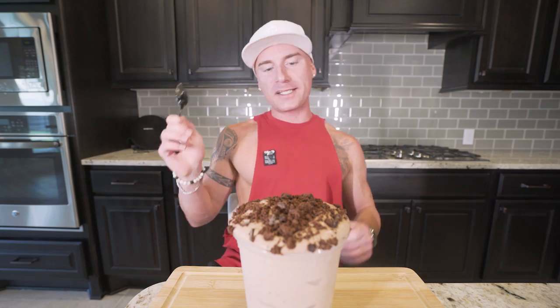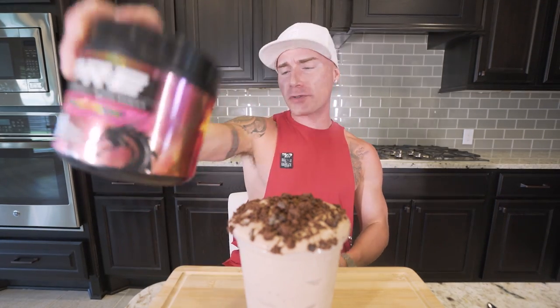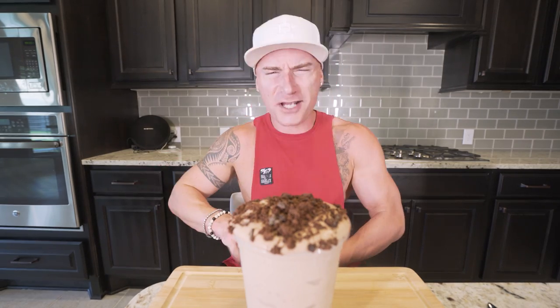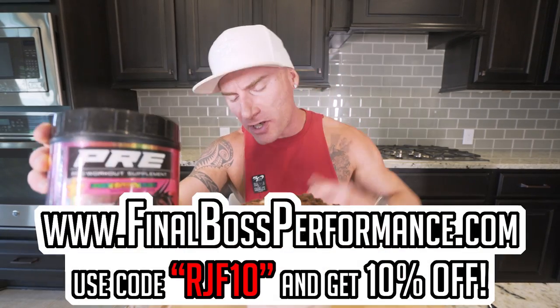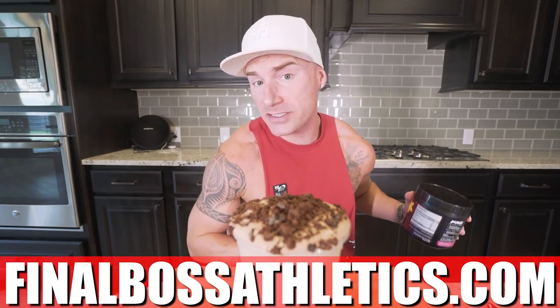All right, ladies and gentlemen, let's get this show on the road. Before we dive into this, I need a little pick-me-up — Final Boss pre-workout. We're just going to take half a scoop. Rambo Supernova — tastes like sour candy. Available at finalbossathletics.com, free shipping, code RJF10 for 10% off. Final Boss Athletics merch is now in stock too.